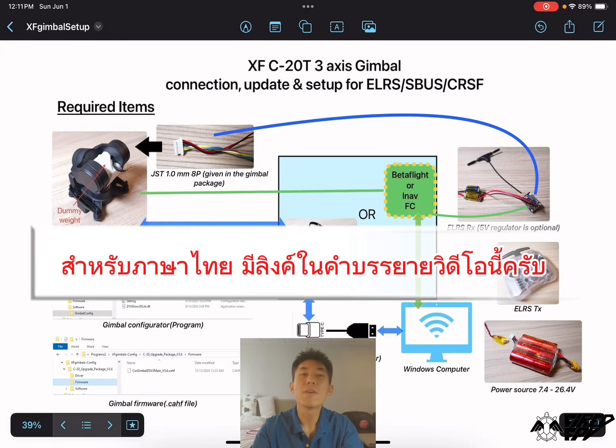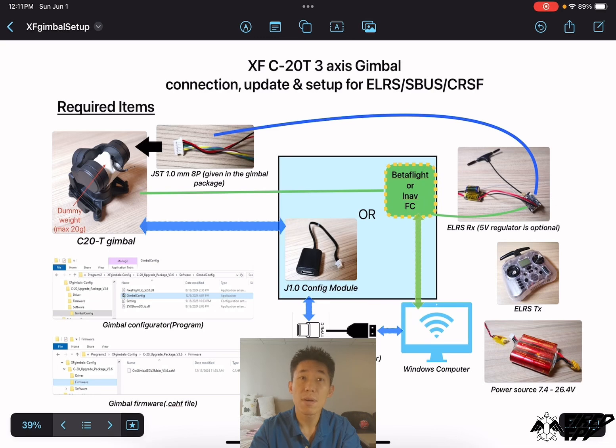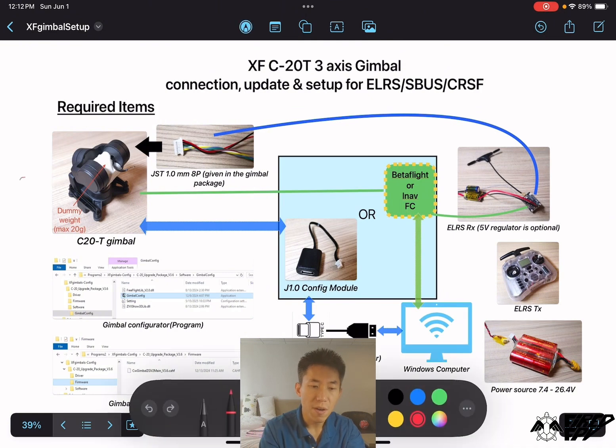Hello guys, this video is about how to update and set up the XF-C-23 3-axis gimbal for the ELRS, SBUS, or Crossfire system. Let's start with the required items — of course you will need the gimbal itself.